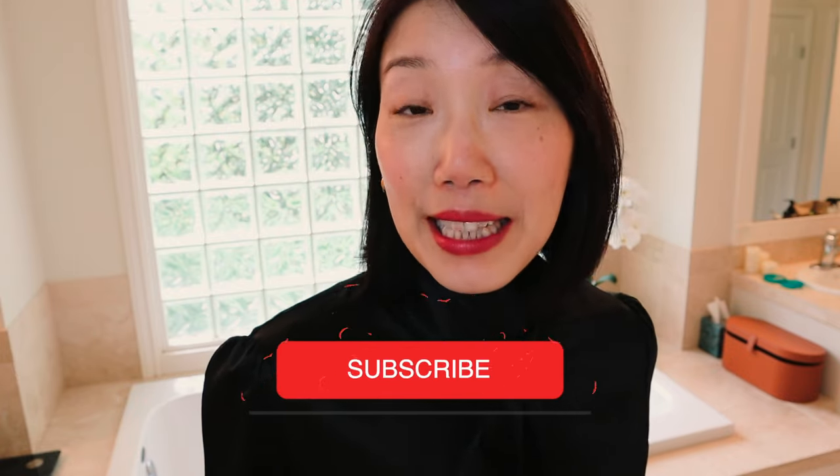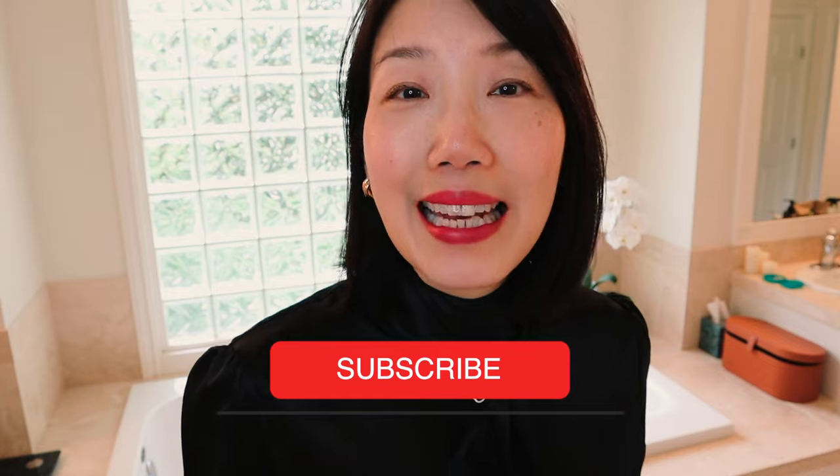Hello friends, welcome back to my channel. If you're new here, my name is Evelyn and I love to share things that have impacted my life in a positive way. So if you haven't already, please subscribe to my channel and hit that notification button, and let's get started.